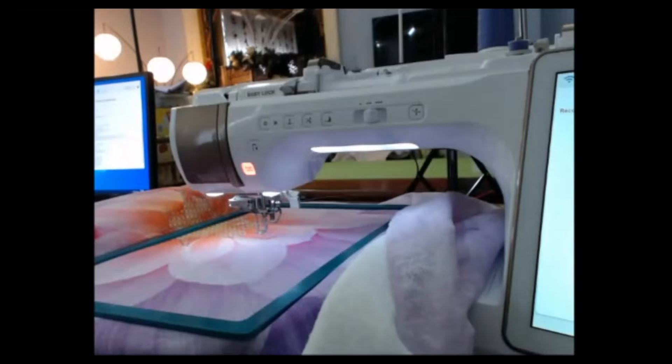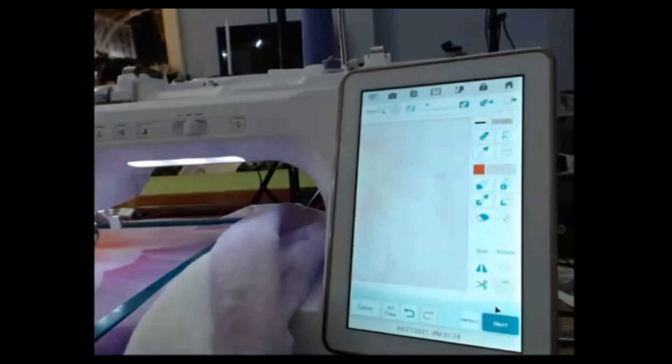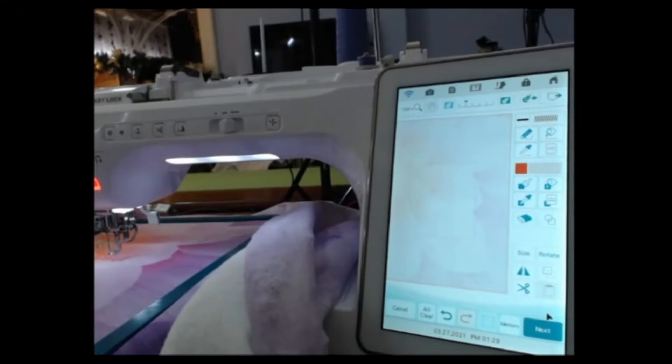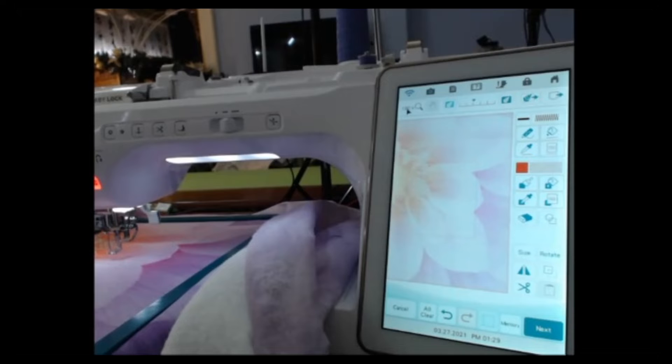Now just pull that image up. There we go. Up here is our slider — the one for the Altair Meridian and Destiny are right down here. I'm going to darken that up one notch — that gives a pretty good definition. When I blow this up, you can even see the previous stitching, so it's really easy to line up your stitches on the previous line of stitching to move forward.